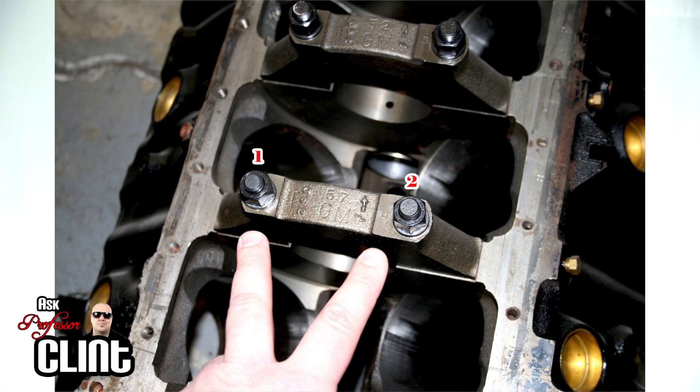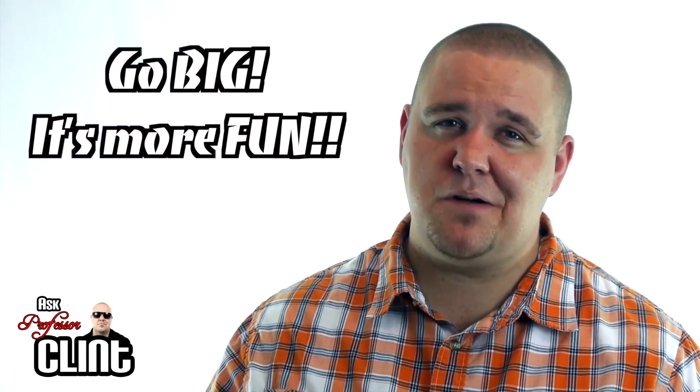Can you convert a two-bolt to a four-bolt main? Yes — there are aftermarket kits available for that conversion. Here's a picture of one. You'll need to have a machine shop, like Thunder Racing Engines, do it for you. For a small block Chevy, you're going to be looking at about $500 by the time it's all said and done.